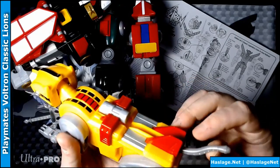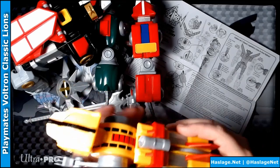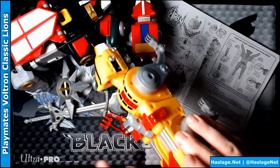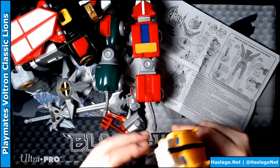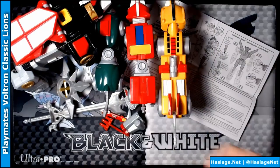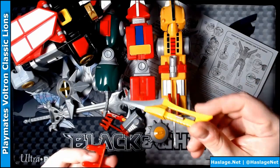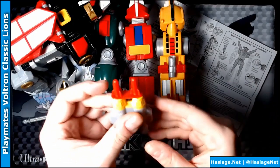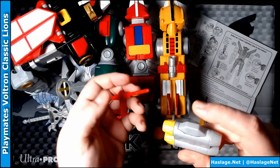Next up is the Yellow Lion. The Blue Lion and Yellow Lion — their tails just fold in. The Yellow Lion comes with a shield, a teeth-bitty-bit mouth thing, and a rocket launcher. This whole piece here is different — there we go.